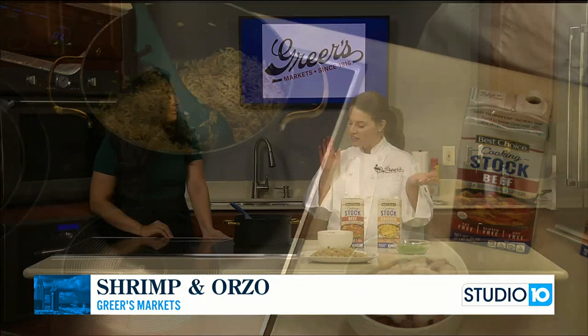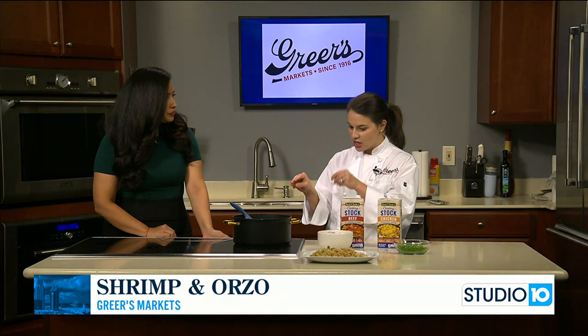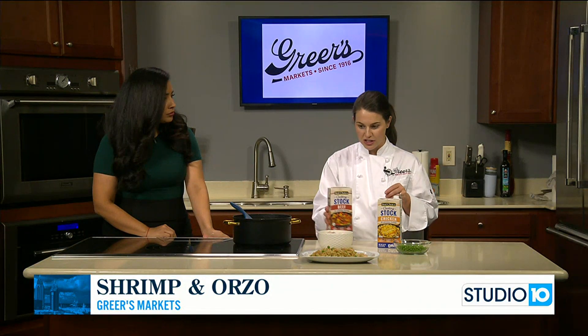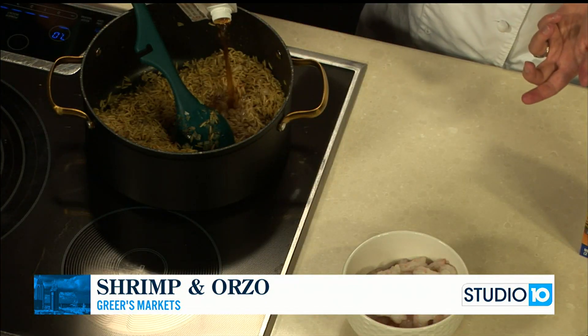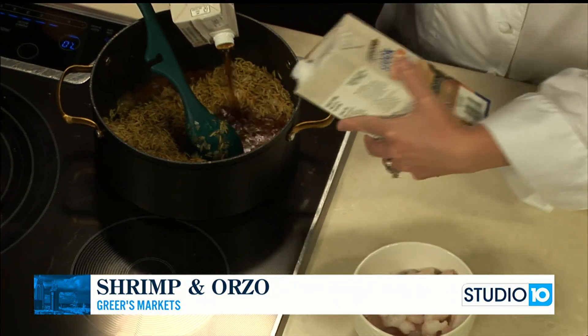Now since we've gotten a little bit of color and toast on that orzo, we'll add our broth. I'm doing two cups of beef broth and two cups of chicken broth.